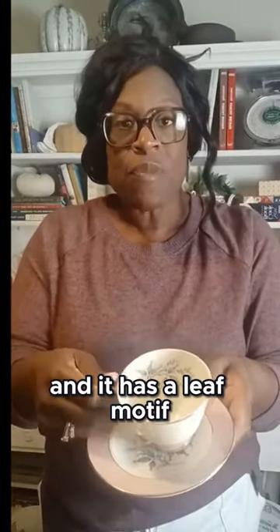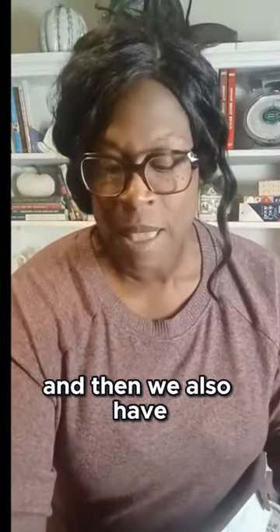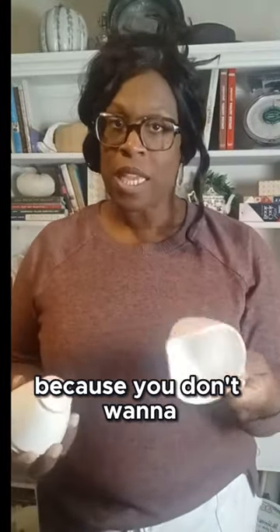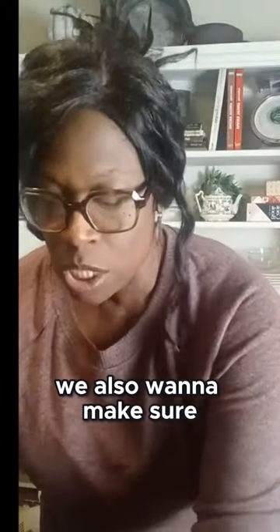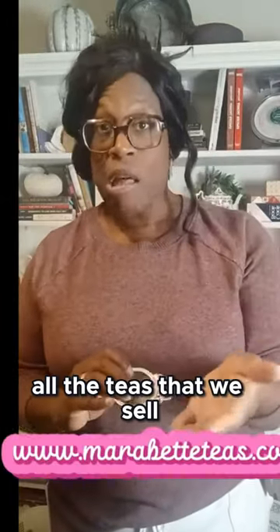The teacup has a leaf motif which is perfect for the colder months. We also have our creamer — mine's empty because you don't want to see me wasting milk. And we've got our sugar dish; my sugar dish has a lid, yours might not, which is fine. We also want to make sure, since I prefer loose leaf teas, that we have all the right accessories.